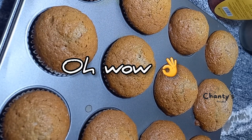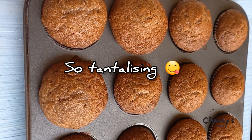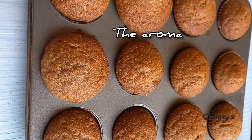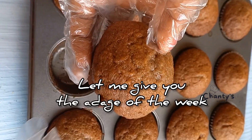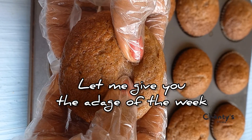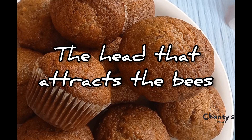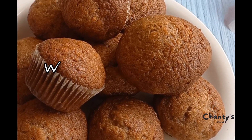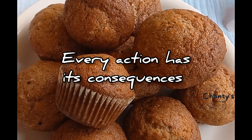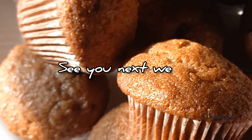Oh, they are ready! Oh wow, so tantalizing — the aroma is quite unique. And the adage of the week: 'The head that attracts the bees will be stoned by them.' Every action has its consequences. See you next week.